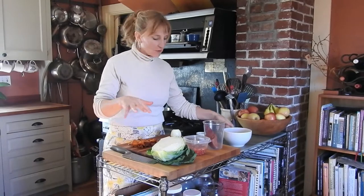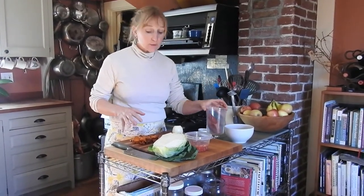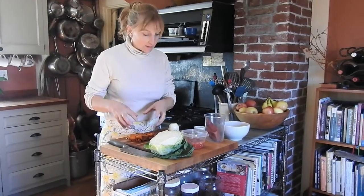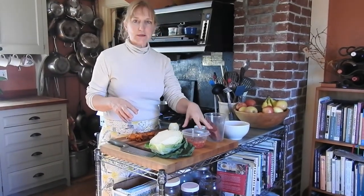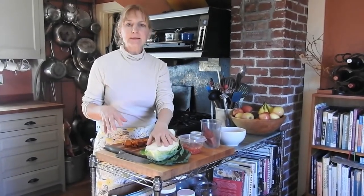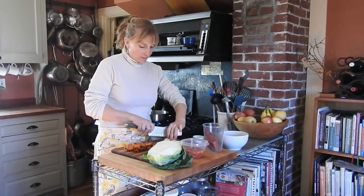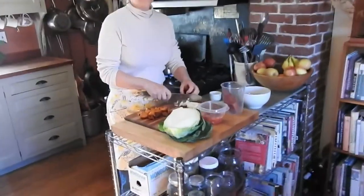I'm doing another leftover episode. We've got leftover sweet potatoes, whole, and then I've just cut some up. We've got leftover homemade salsa from another time with pickled jalapeños and tomatoes, and then some cabbage.